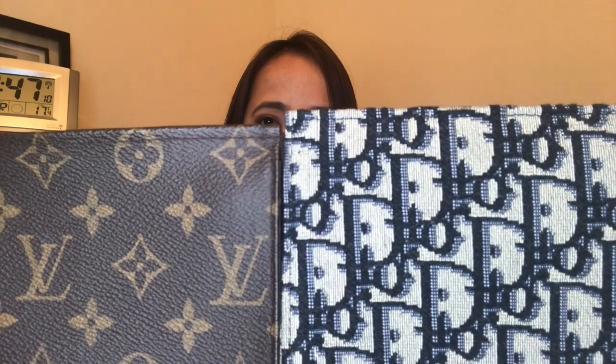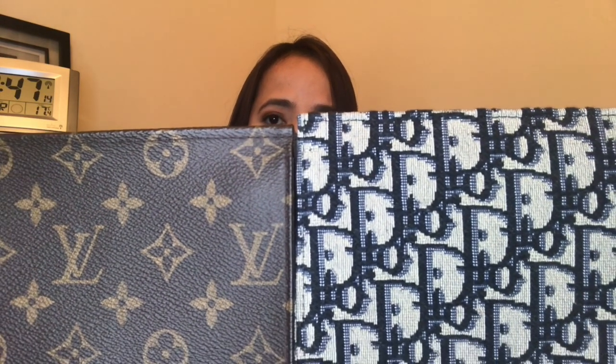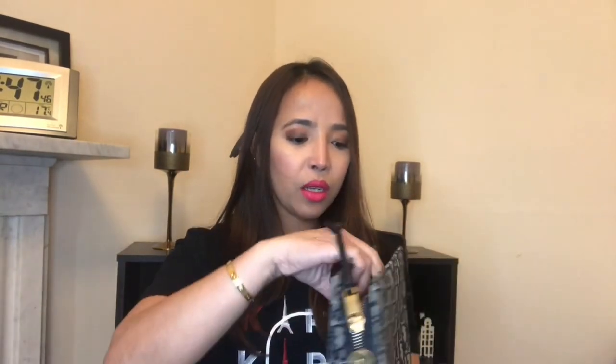Looking at them side by side, the Dior one is slightly taller than the Toiletry Pouch 19 — that seems to be the main size difference. The Dior also has a leather trim around the zipper closure and three card slot holders inside, which I covered in my unboxing video. I'll now do the mod shot using both items with their respective chains.